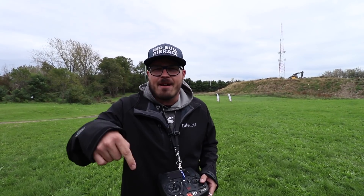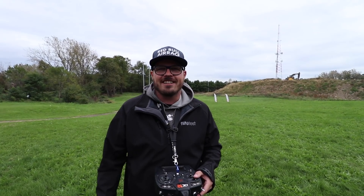Thanks guys for joining me on this journey. Subscribe, hit that notification bell, and let me know in the comments what kind of quad projects you want to see next. See you later.